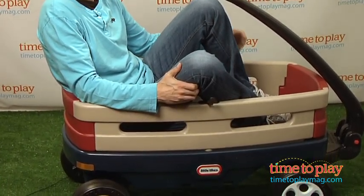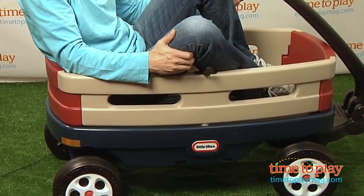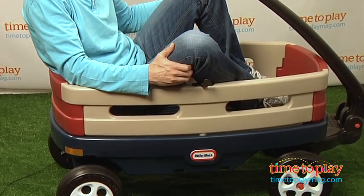Once you have it put together, you can put your kids in there, take the handle and take them for a ride, or you can use it for such things as gardening, because it will hold quite a lot.